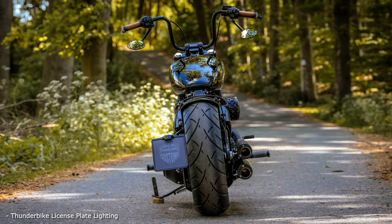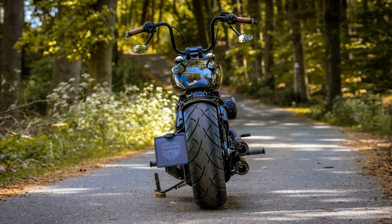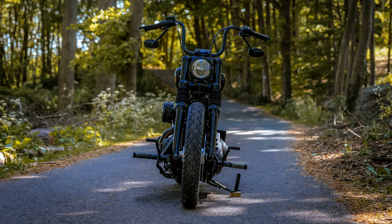We also had the brief to black out everything that the Standard comes with from the factory in terms of chrome shine. Only the leather saddle and grips in medium brown tones interrupt the black collection from the parts dipped in black. Over time, the saddle and grips will develop a nice patina.